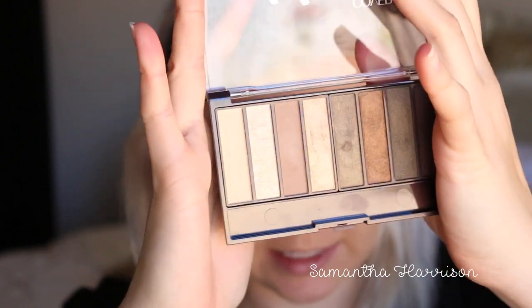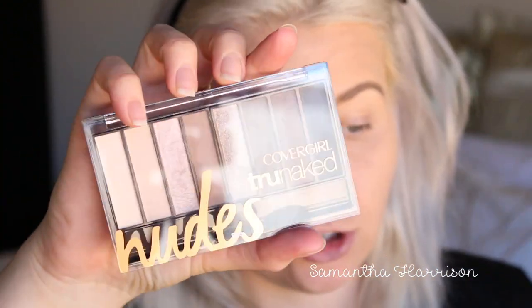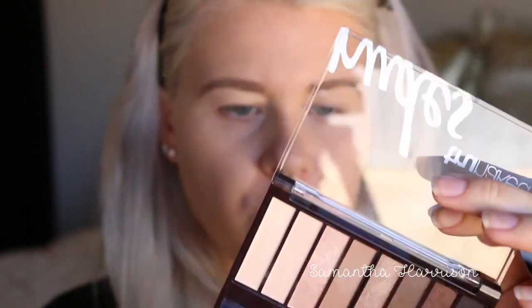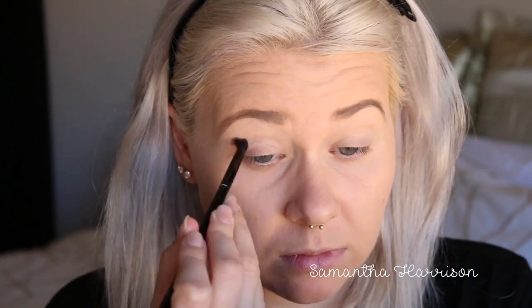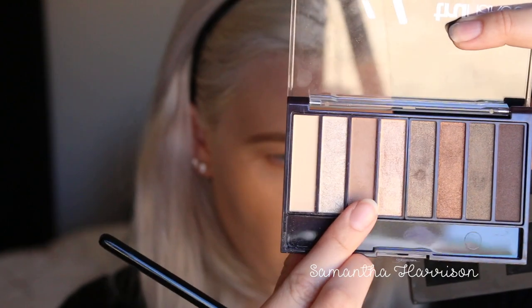I'm going to be using the CoverGirl TrueBlend Golden Palette. I really did get good results from it last time, but I'm just going to use a few colors — the transition ones and the darker ones. I'm actually mixing between the CoverGirl Nudes and Golden Palette to work up my transition color. For my transition color I'm going to use the brown one in the middle — Fawn, I think it's called — and pop that in my crease for both eyes. My favorite brush ever is the Furless ME3 — it's just such a beautiful crease brush.